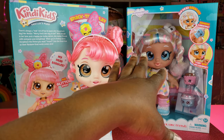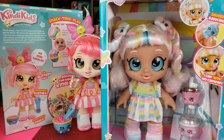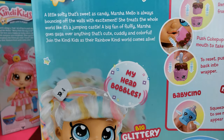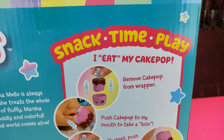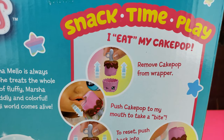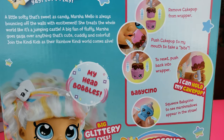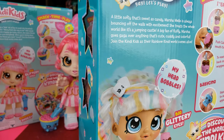Now let's take a look at Marsha Mello. She's also quite cute - she's got the big glittery eyes, changeable clothes, and a snack time play option that comes with her. She's able to eat her cake pop, so I can't wait to see how that's going to work. The instructions display it on the back so you can see how it works - let's go ahead and take her out of the box.